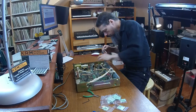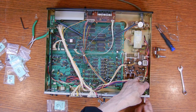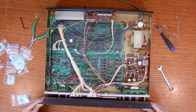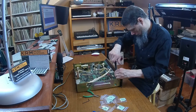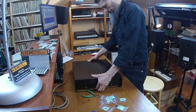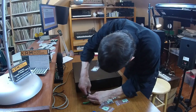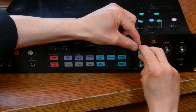Now all that's left with the main sampling unit is to reassemble everything. I use those small bags with numbered cards to keep track of screws and other parts during disassembly and reassembly so I don't have any missing screws at the end. Here's the front panel going back on, and now the case, and finally all the knobs — keeping them aligned with the front panel graphics.